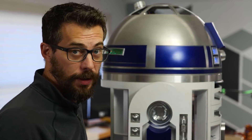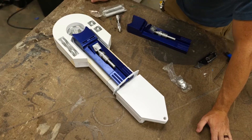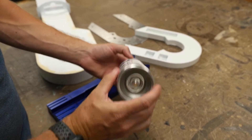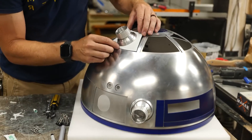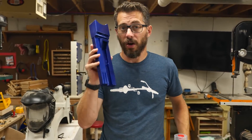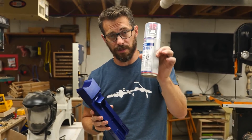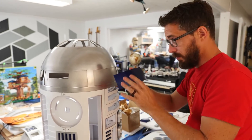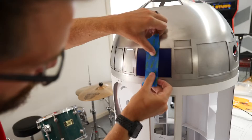On YouTube, Bob Claggett published the third part of his R2-D2 build. There's a great tip on using a two-part spray clear coat to create a super-hard protective finish on painted parts. Bob uses SprayMax coat on the aluminum R2 parts he paints blue to prevent chipping. The one drawback is that once you mix the two-part formula, you have a limited window before it hardens. So Bob had to get all his blue parts painted, masked, and laid out before applying the coat all in one shot — because at $24 a can, you're not buying another one just for touch-ups.